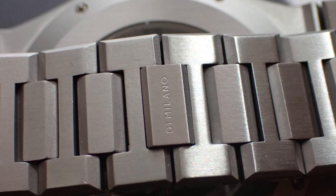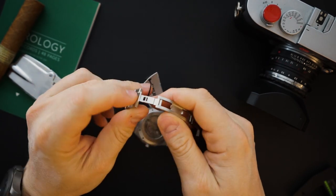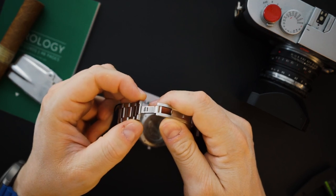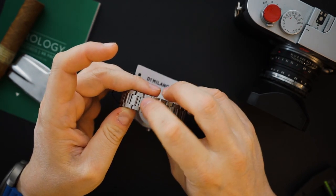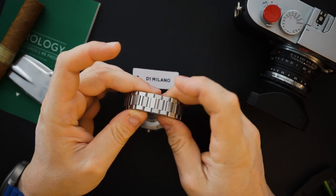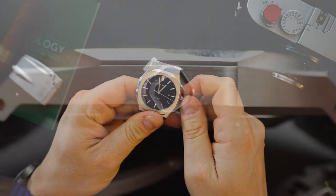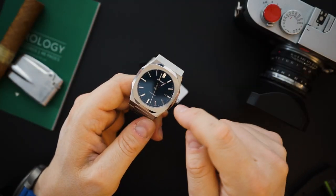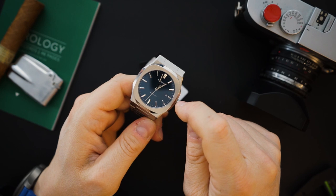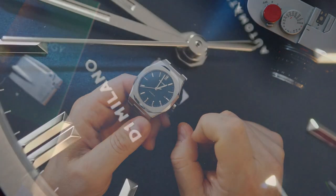The buckle has a plaque that says D1 Milano and is a double-enclosure style — either you love it or hate it. The plaque is part of the last link, so you need to close one side then the other. It is a dress watch and some people will really like that. My only real problem with this watch is the size of the crown — I wish it was larger. It's a Miyota 9015, so it's not a bad movement. You do get a date at three o'clock; it takes up a little of the three o'clock index and has a black background rather than blue.